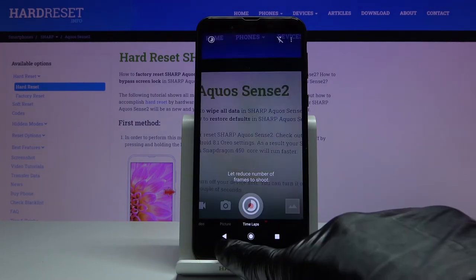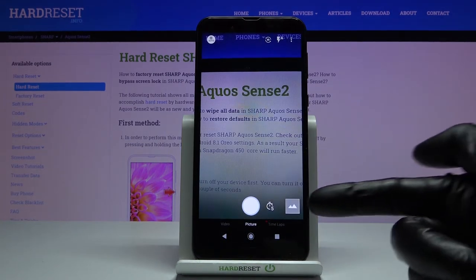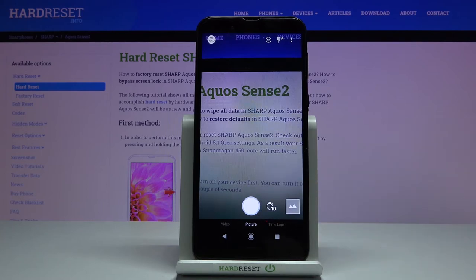Tap on it once and as you can see now we've got a five seconds delay, and if you tap twice we will have a ten seconds delay.